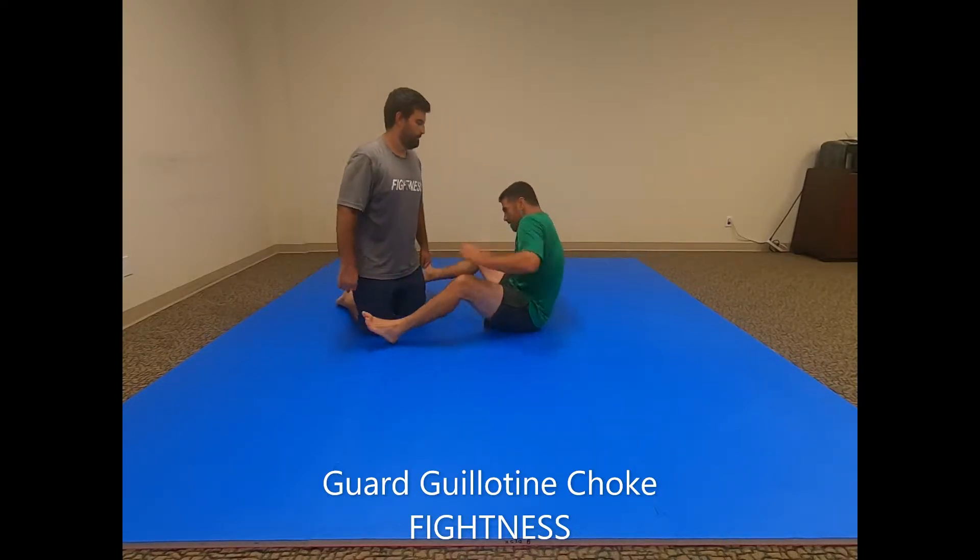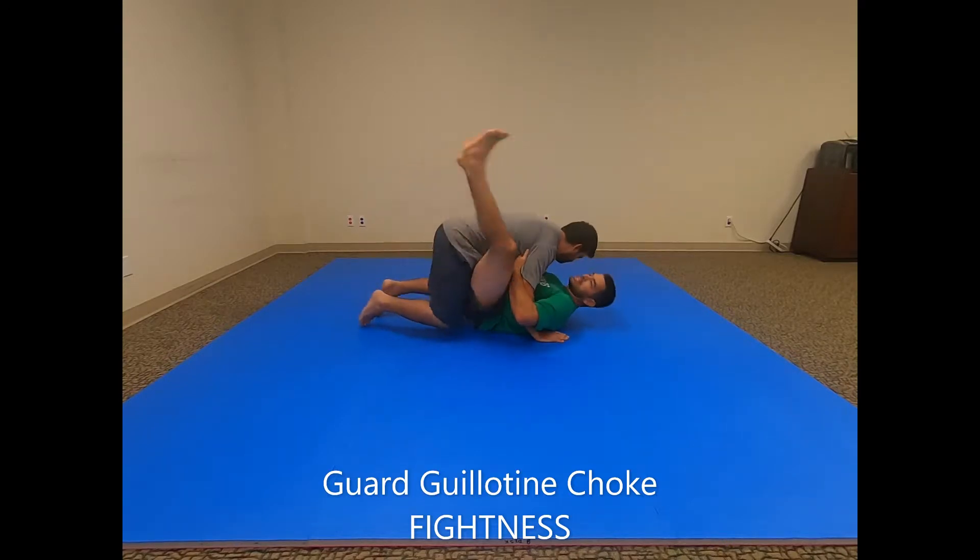This submission technique is a basic guillotine choke from the closed guard, also called the guard guillotine. There are a lot of different variations of this one, but this is a simple one.